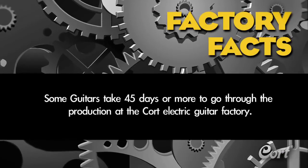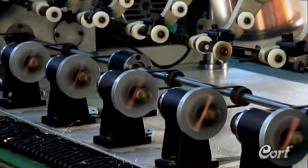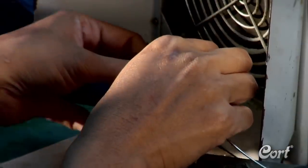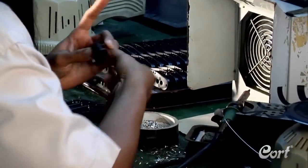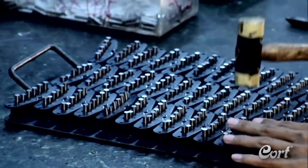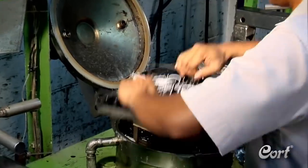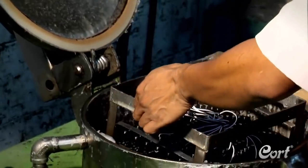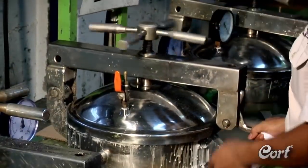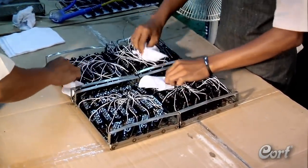Factory fact: some guitars take 45 days or more to go through production at the Kort Electric Guitar Factory. Because quality matters, Kort has its own pickup shop where a majority of the pickups used in Kort guitars are produced. By producing them in-house instead of outsourcing, they can control the sound and more accurately match their pickup specs with the model they will be applied to. Many factors impact a pickup's sound, including the number of winds, wire used, and magnet selection. Another critical sonic step is a process called potting, where a pickup is submerged in wax to provide important isolation. The amount of time and pressure used in this process impacts the sound and performance of the pickups. Kort personally manages each and every step of the pickup production process.